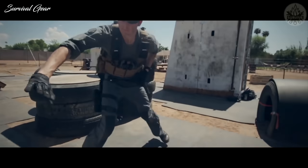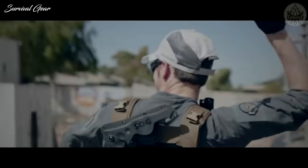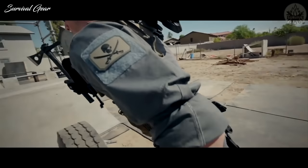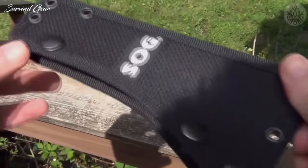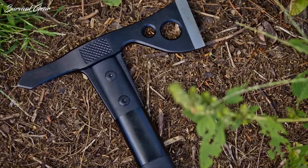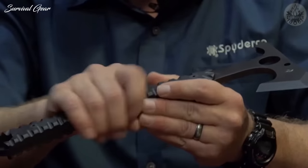SOG Tomahawk Tactical. SOG are no strangers to the tactical gear scene, and this tactical tomahawk is a perfect example of their quality and eye for detail. It can be used for breaching, chopping, and is part of many campers' arsenals as an all-around tool. It's exceptionally lightweight at only 1.5 pounds, comes with a durable ballistic nylon sheath, and has been designed with an attachment so it easily hangs from a belt or tactical backpack.